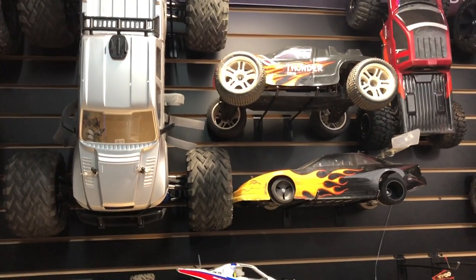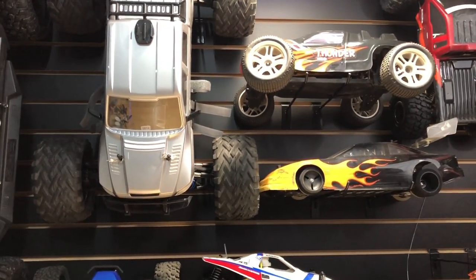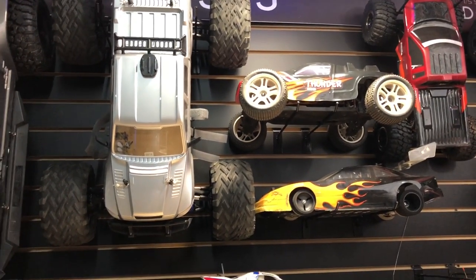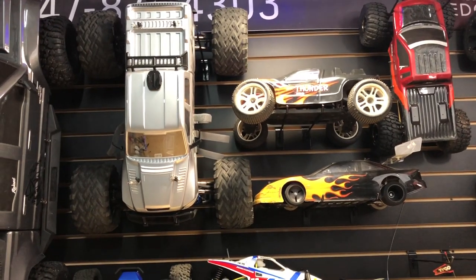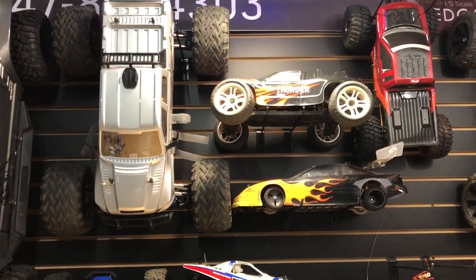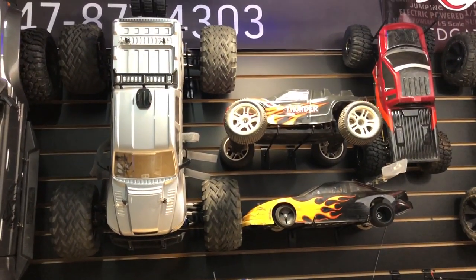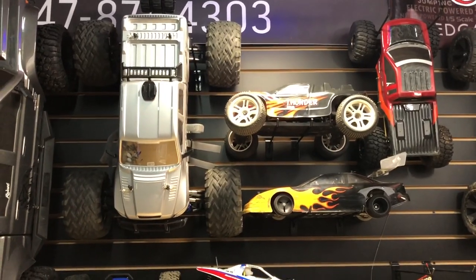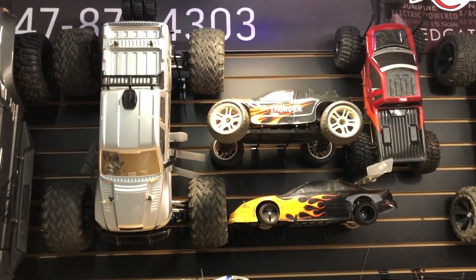Getting back to this one — it blew the pinion gear off, and that's the second time. It came stock with a 16-tooth pinion; I put in a 14-tooth because that's what I had available, and it came off. I went ahead and got some Loctite blue. I didn't use red because once you put red on there, you pretty much have to forget it — you're not getting it off.